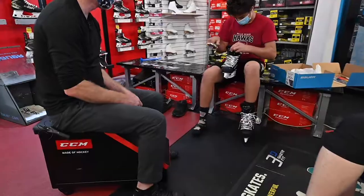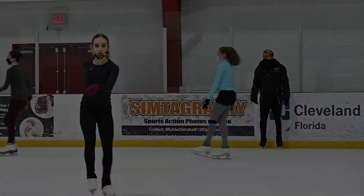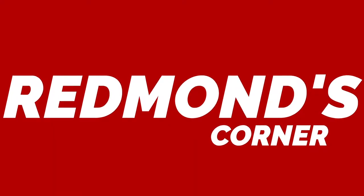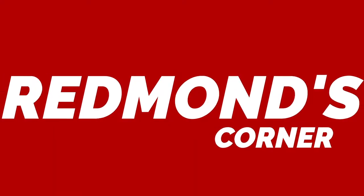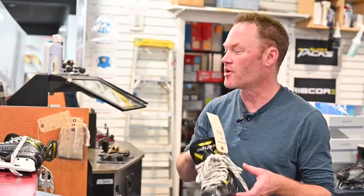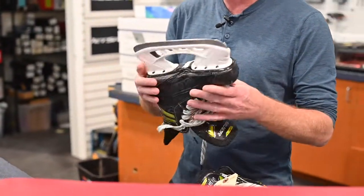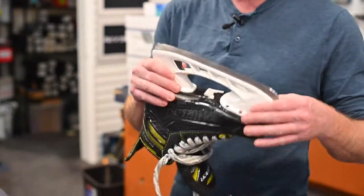Just got into the store. We've done a ton of figure skating sharp rings and figure skating fixes and stuff, but haven't done too much hockey. So we had these Bauer Supremes left overnight, and a customer wants a 100 over 50 hollow.